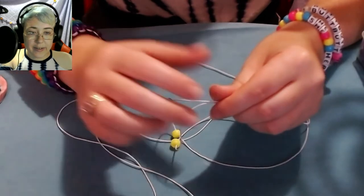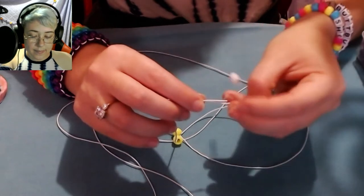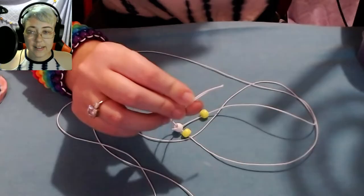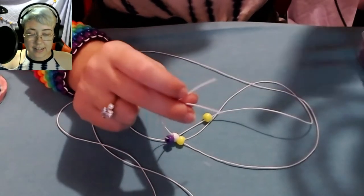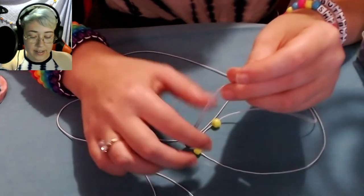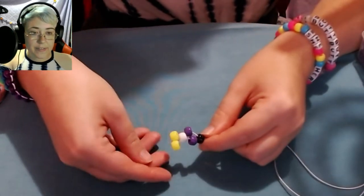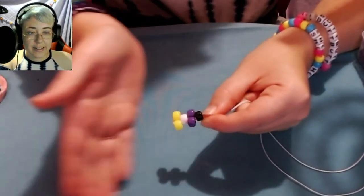Then put the two ends together and place on one white bead. Then place one purple bead onto each end of the string. Then put the two ends together and put on one black bead. Now you can pull all of those beads down to the center of the folded-in-half piece of string and just tug on them to tighten — it should look like this.